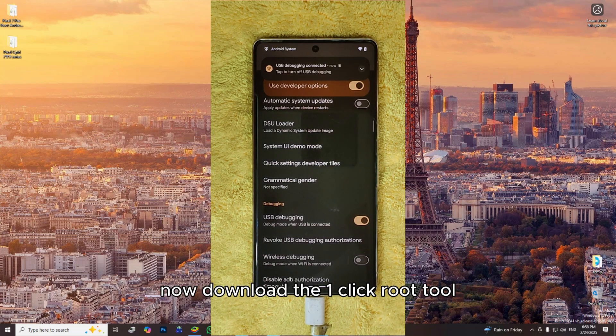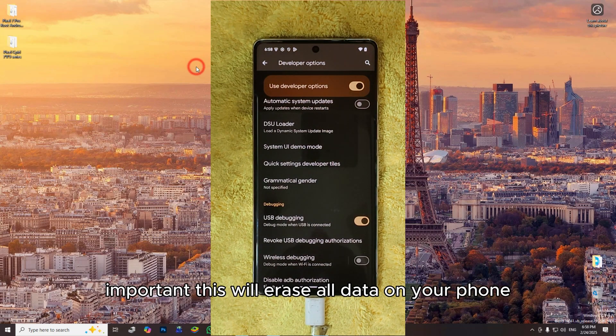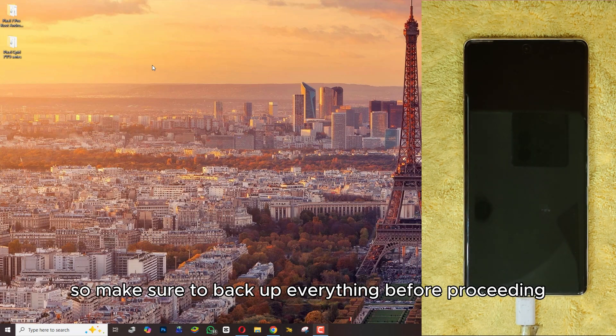Now, download the one-click root tool from the link in the description. Once downloaded, extract the zip file and open the folder. Important: this will erase all data on your phone, so make sure to back up everything before proceeding.